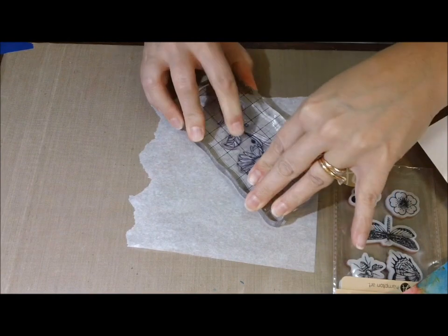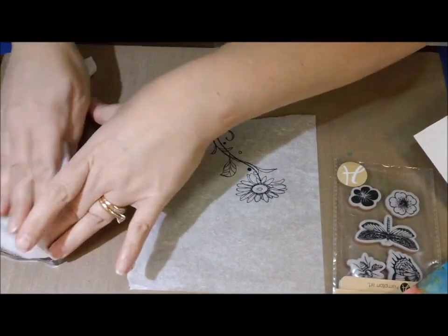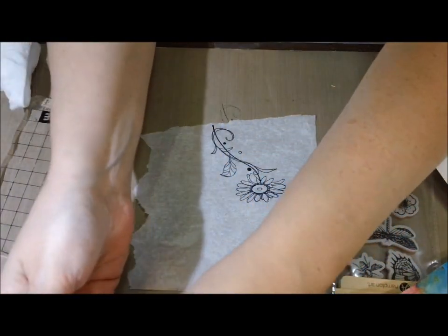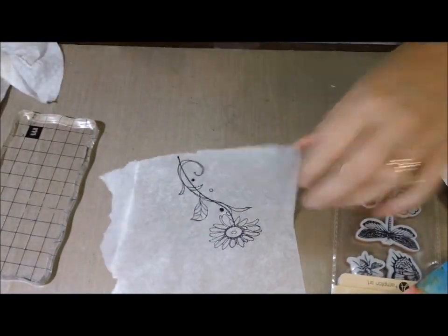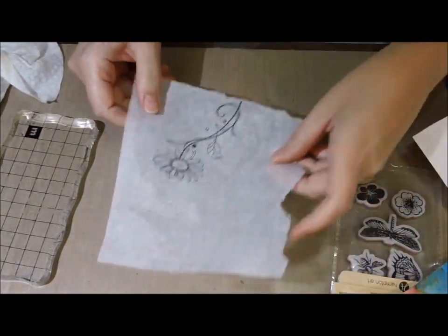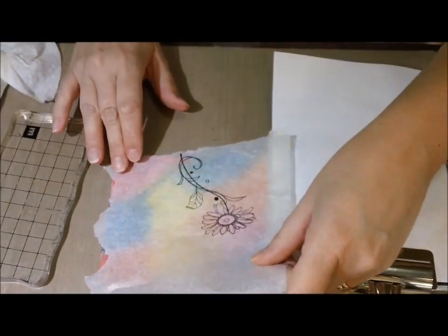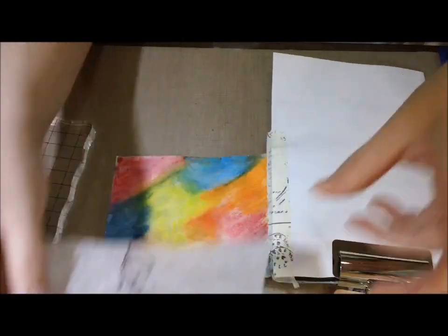What I'm doing on the tissue paper is stamping with Archival Ink, and then just holding it over my page and trying to decide how I want my layout to work. For that stamp, here's a tip and trick: you can turn your tissue paper the other way and have your stamp image flipped. This is another reason why I love using tissue paper — you can stamp on it.